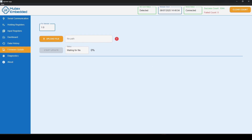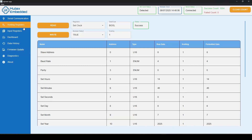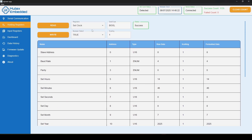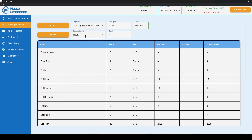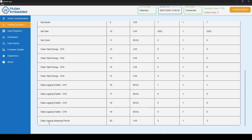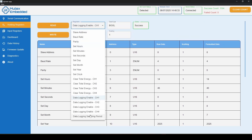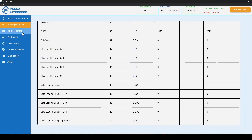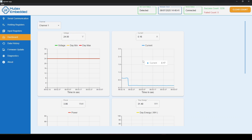To enable SD card logging, go to Holding Registers and enable logging for the channels you want. Channel one is enabled on mine; the other channels are disabled. If you need to enable a channel, select 'Channel One Data Log Enabled', set it to true, and write. You can also change the data logging sampling period — I'll set that to every two seconds.